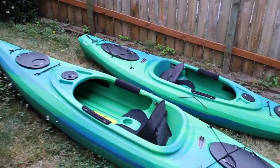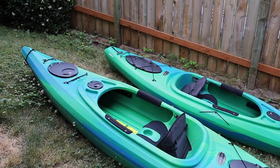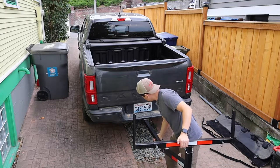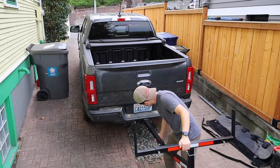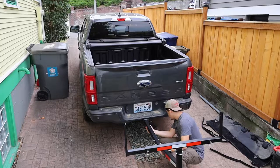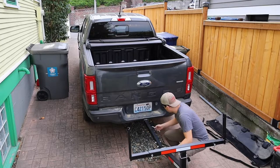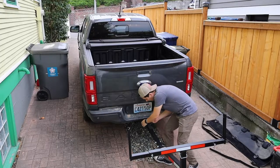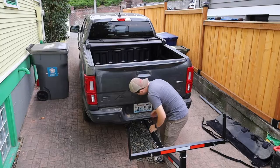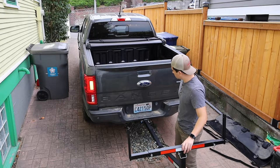Here are the kayaks — they're just two kayaks from Costco, nothing special. Usually Sylvia helps me load the kayaks, but for the purpose of this video I just wanted to show that it can be done by just one person. One of the downsides of a lot of kayak racks is they'll typically be either above the cab or above the bed, so it's kind of hard to lift the kayaks up that high. It's doable, especially if you have good upper body strength, but with this setup you don't have to lift it as high — and that was a benefit for me.